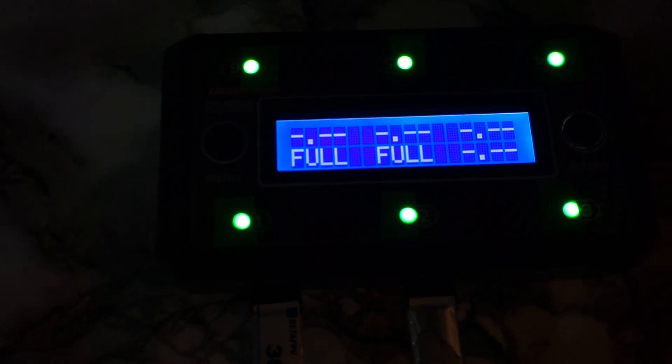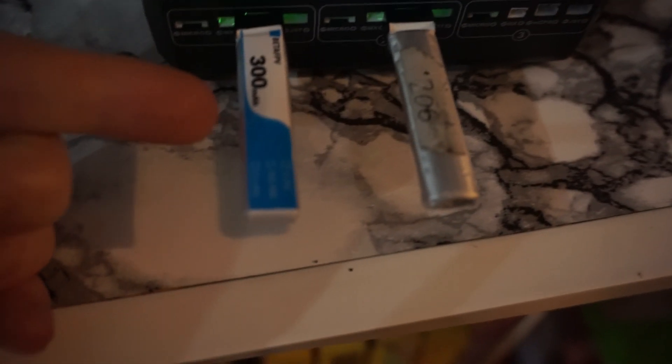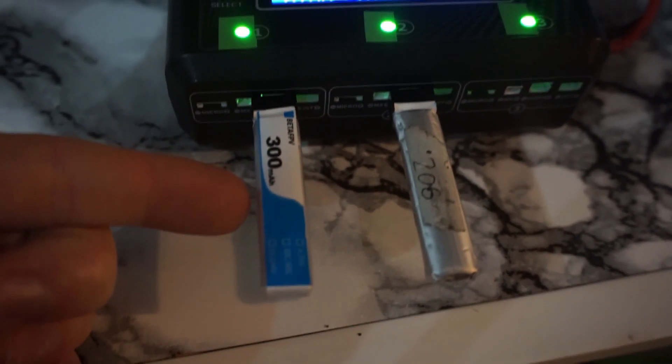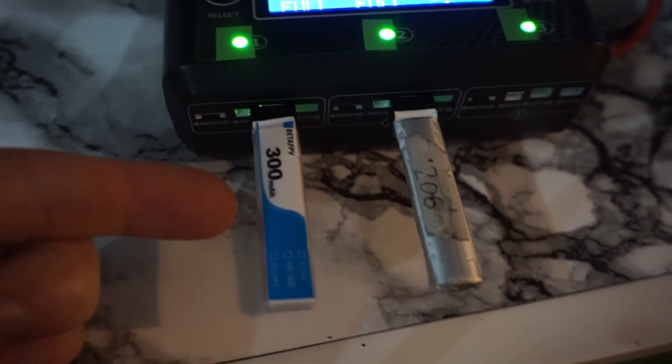We've recharged these batteries after the final flight and managed to put 158 and 168 milliamp hours into the two packs. This is the weaker of the two packs, even though it's the least used — it just shows you the consistency of the BetaFPV batteries.